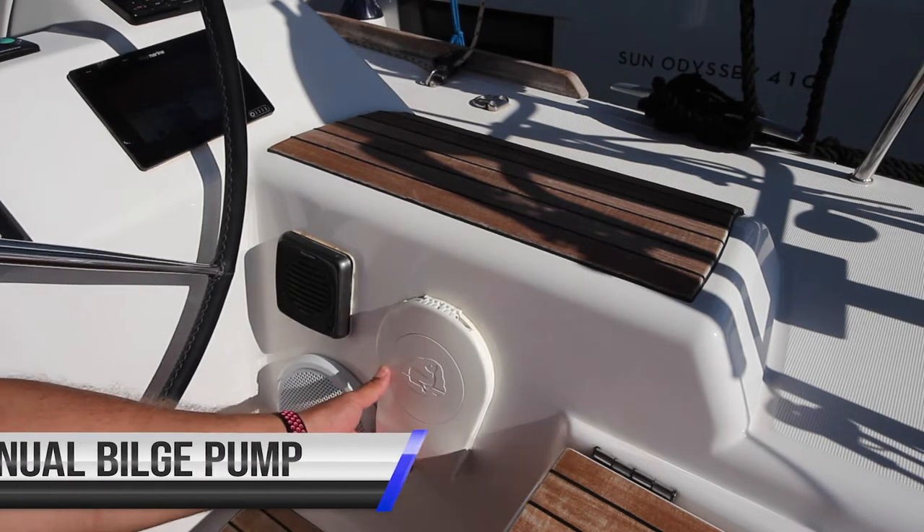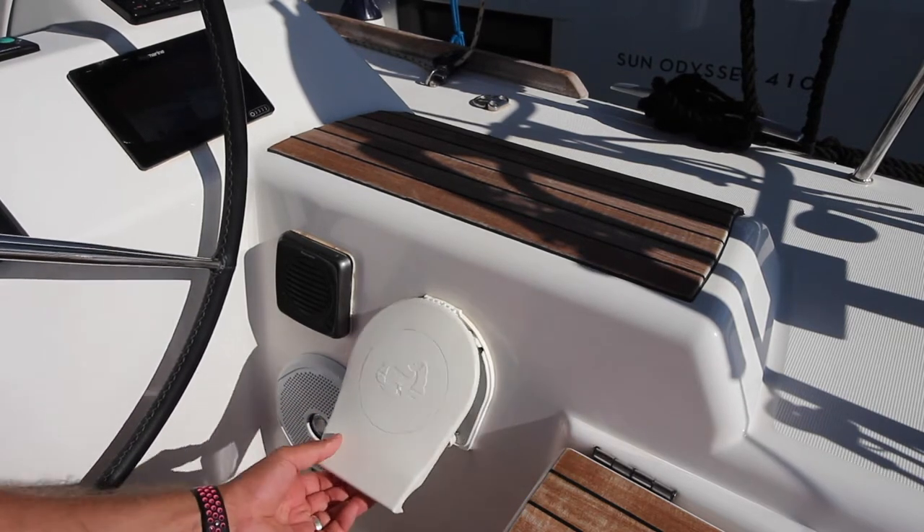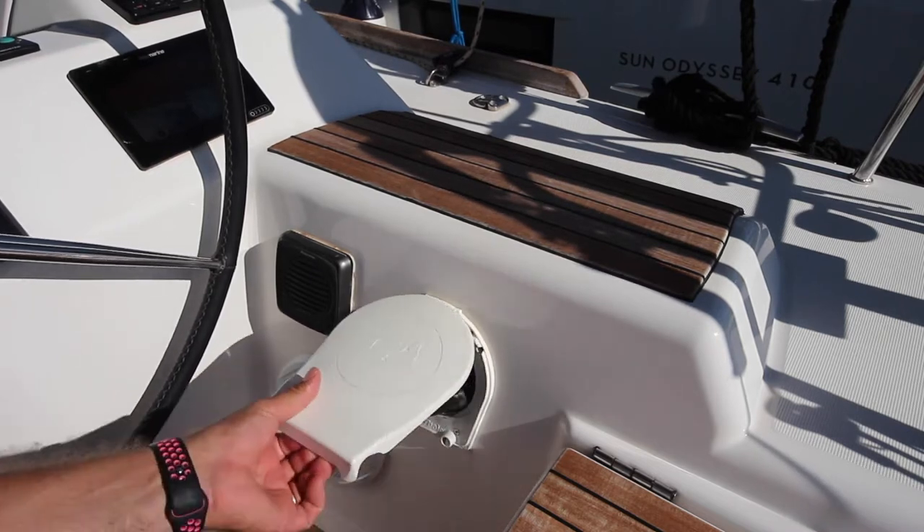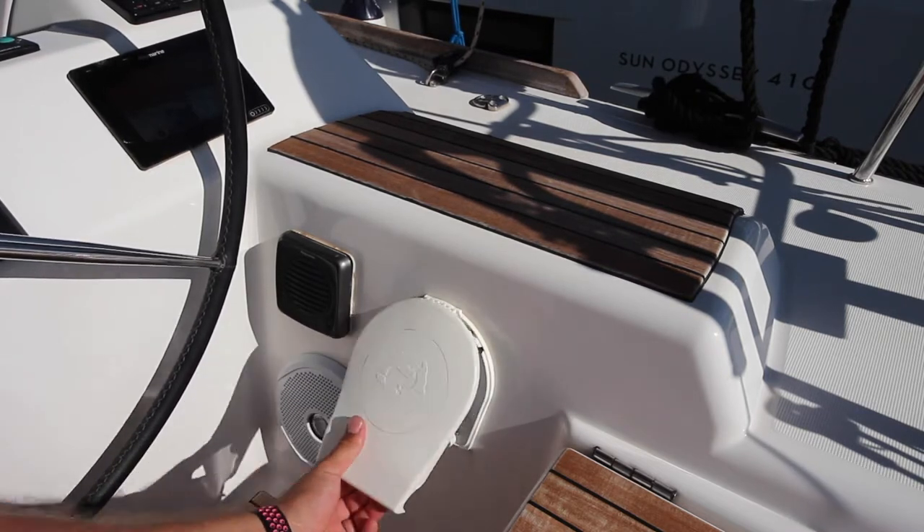The manual bilge pump is located on the starboard helm station. To operate it, lift and then pump the panel in and out to pump water from the bilge.